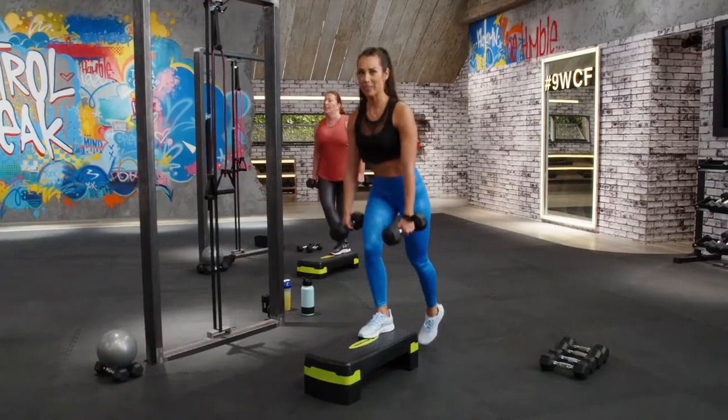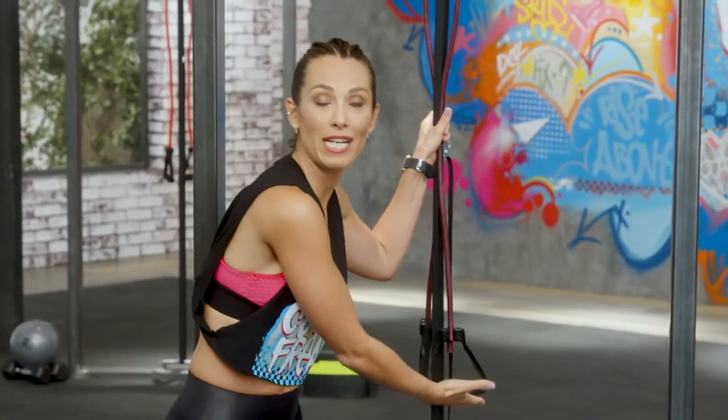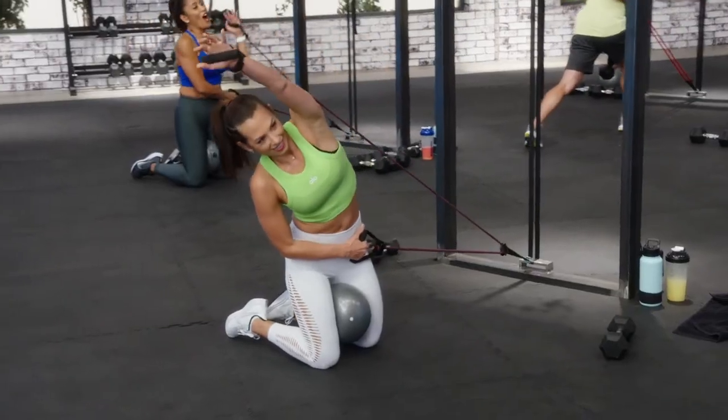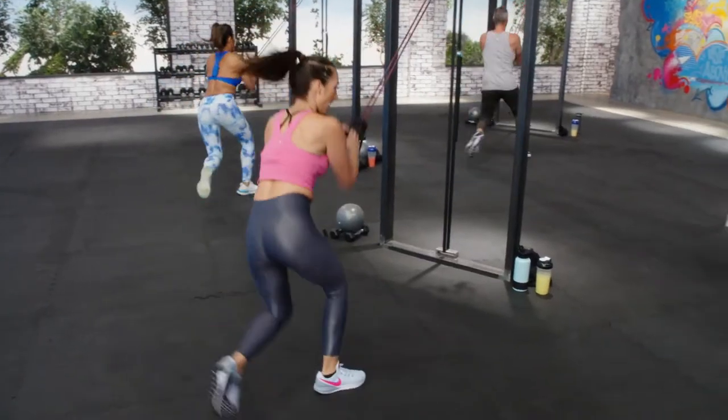The only way we see results is if we stay consistent. I know expensive fitness equipment is all the rage right now, but let me tell you something I know from experience: more expensive does not mean more effective. And that's why I built 9-Week Control Freak around the control track. It's so affordable, and yet you can do so many things with it. So let's break it down and show you what it means to be a control freak.